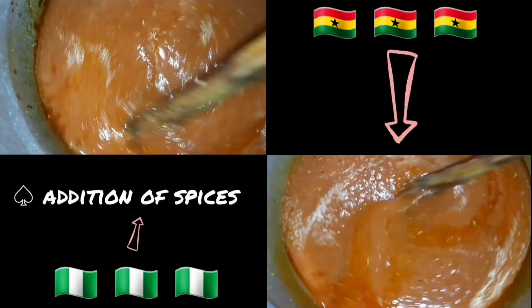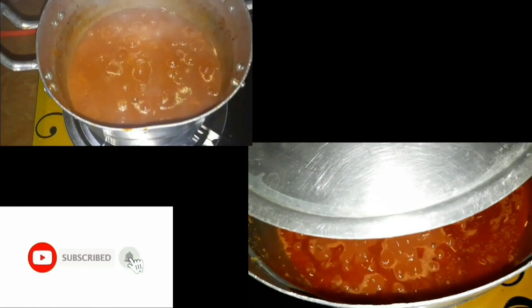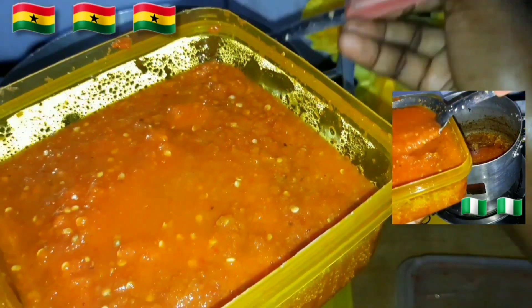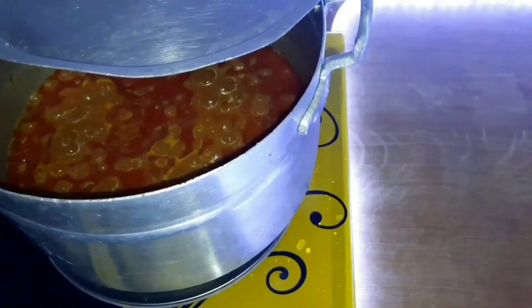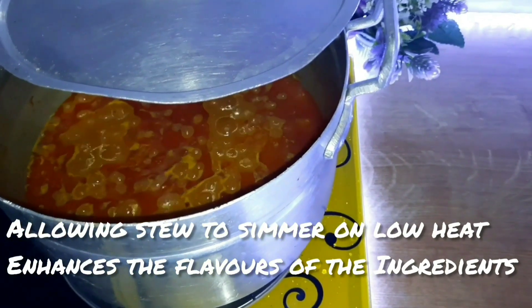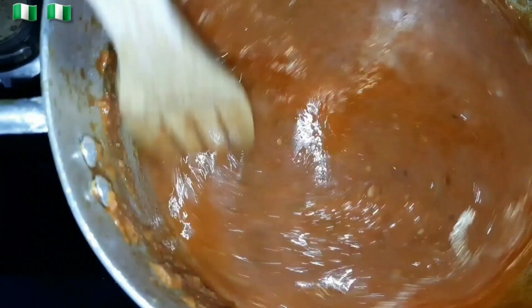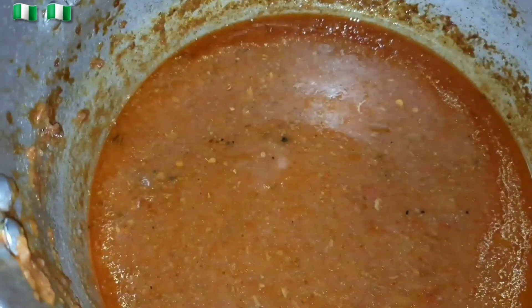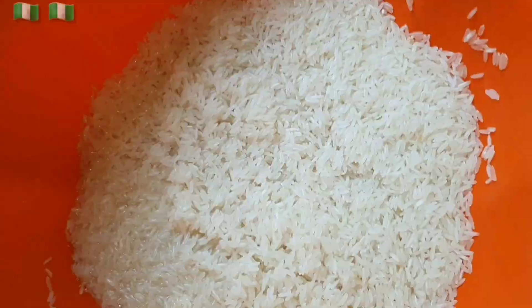I added spices to the Nigerian pot. I added a stock of the chicken to both pots and added the blended pepper. For the addition of the pepper, I added the blended pepper after frying the onions for the Nigerian pot, but for the Ghana pot I added it after adding the stock. After a long while, both stews were ready for the addition of rice. I added water to both pots and added the rice. Nigerians believe long-grain rice is best for absorbing flavor and they usually parboil their rice. Ghanaians prefer aromatic or perfume rice.